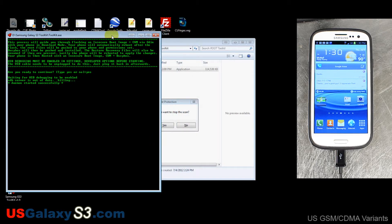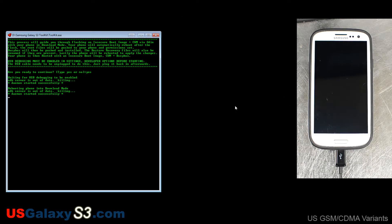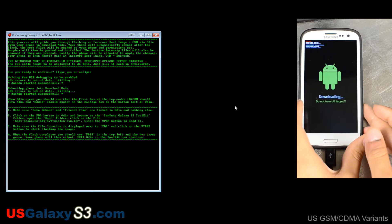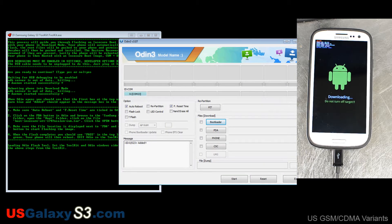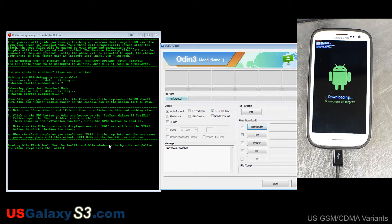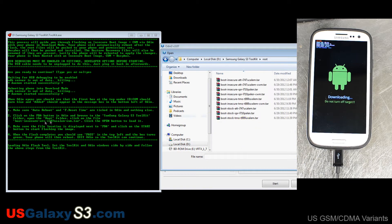I'm going to move this window to the side because it's going to open up Odin. Now it's saying it's rebooting the phone into download mode. Odin has loaded up and we have a COM port for our device — COM 23 in this case. It says make sure auto reboot and F. Reset Time are ticked in Odin, and ours came like that. Click on the PDA button and browse to the Samsung Galaxy S3 Toolkit which we installed in the D drive.